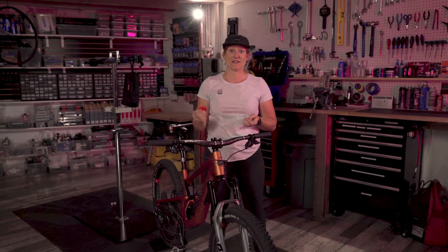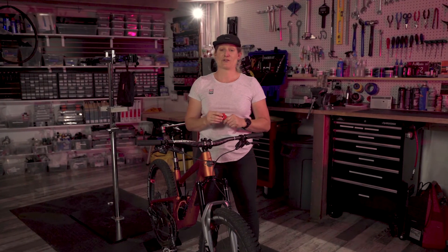Thanks for joining this week's Token Tuesday. Join us next week for some more tips.